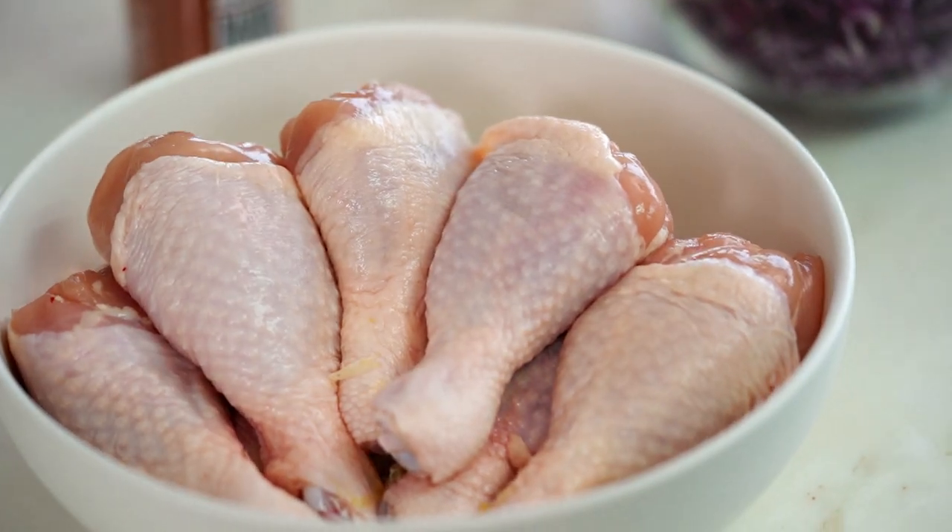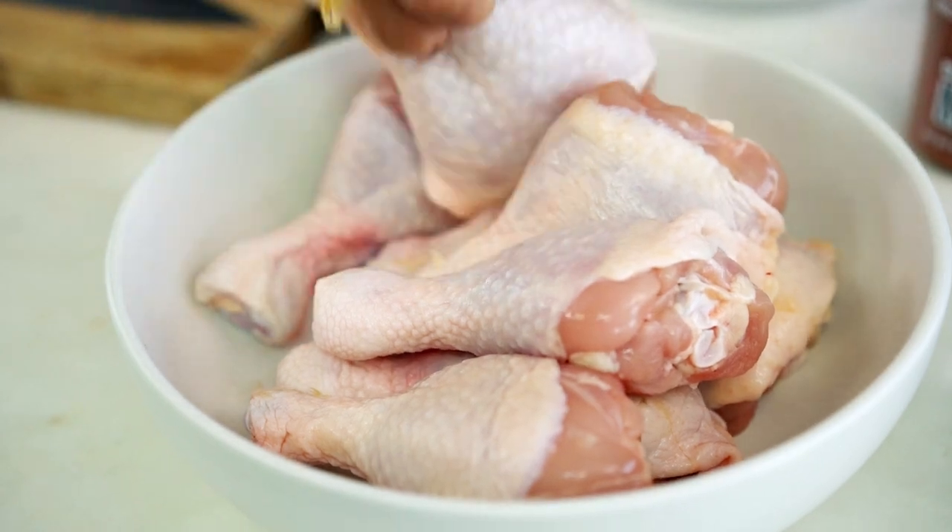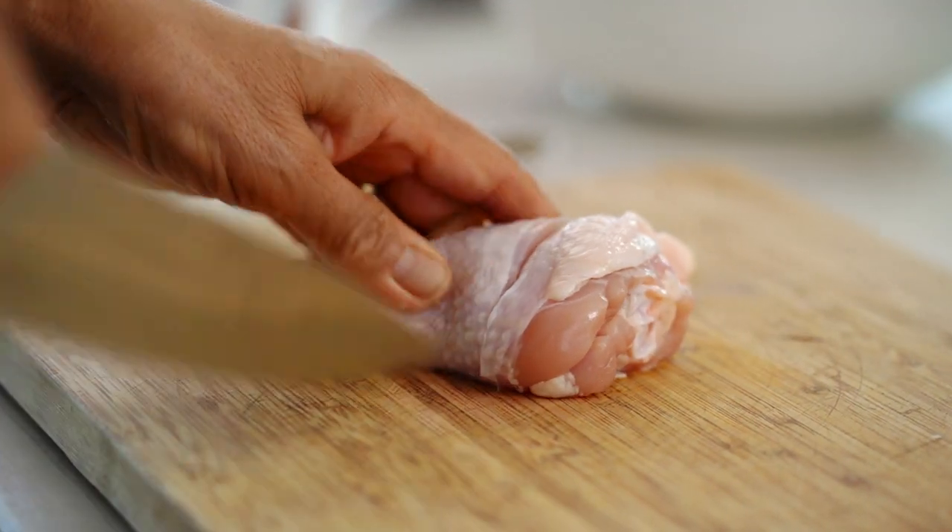First of all, we do the chicken. Take the drumstick — no secret — we get more flavor. Cut the drumstick and all the flavor will go inside.